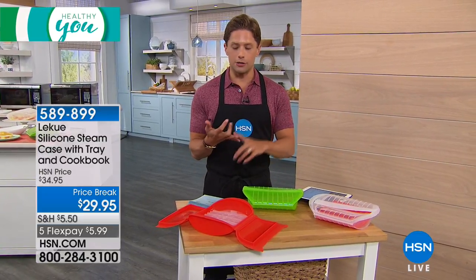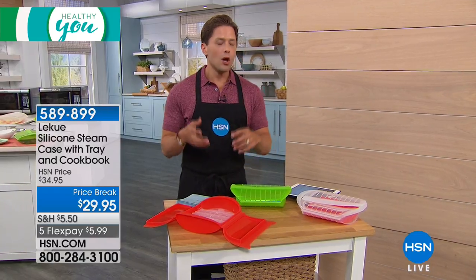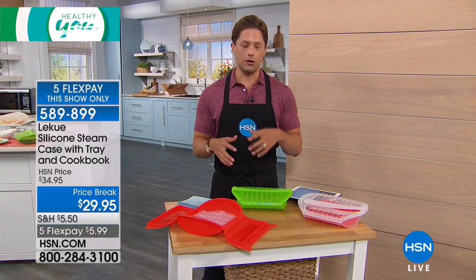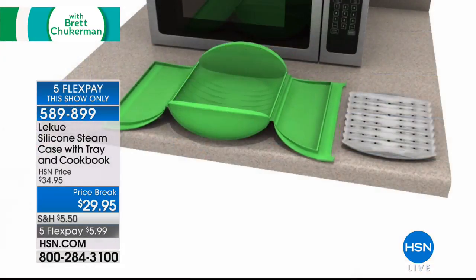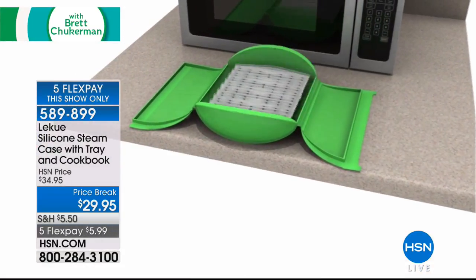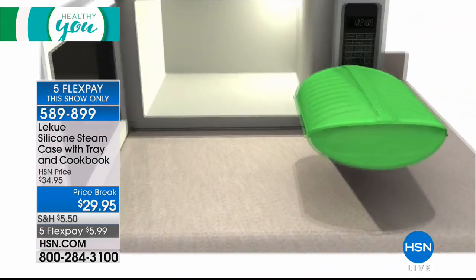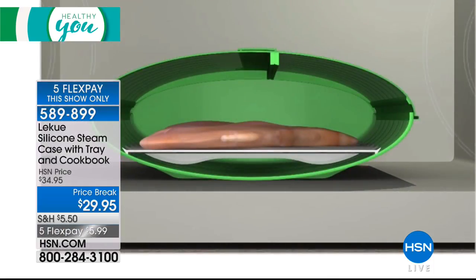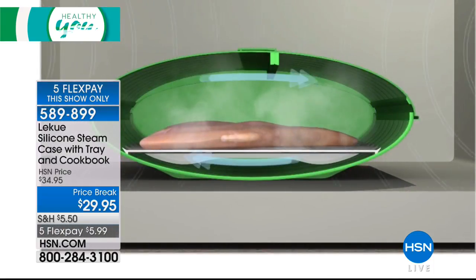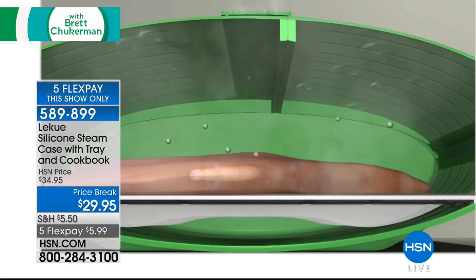Whether it's your salmon and chicken, your side vegetables or starch, we know that steaming can be complicated. You can buy those fancy bamboo steamers where all the nutrition goes into the water at the bottom, or you can take a ton of time and do a lot of work — or you can buy a Laquay silicone steam case, pop it in the microwave, and turn your microwave into a steamer that circulates airflow without losing any moisture, flavor, or nutrition.